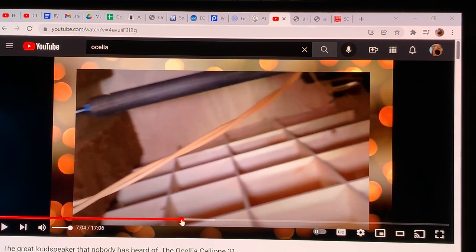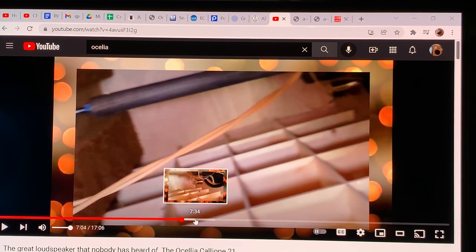There you see the beautiful, gorgeous PHY driver with a brass basket — an absolutely phenomenal French driver. And there is the tweeter that's been added to it, which is optional.